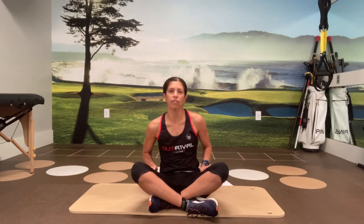Hey everyone, it's Coach Rhea. We're back on the mat today. Today we are going to walk through core strength progression number two. Hopefully you've done the first progression a few times now and you're ready to move on to this next level.